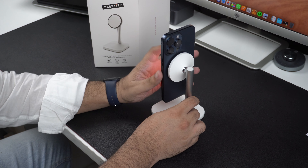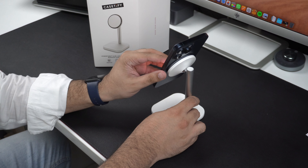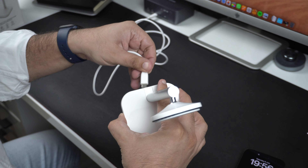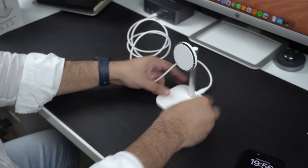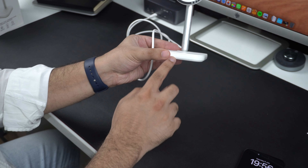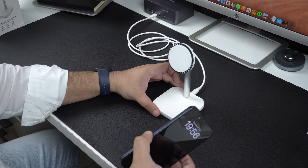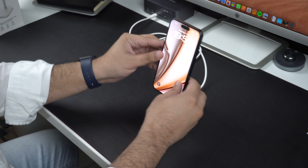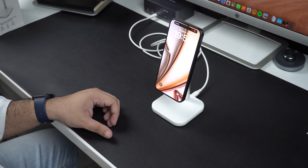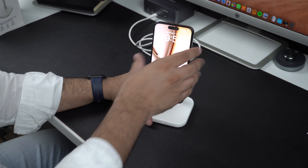Sadly, you cannot rotate the charging stand sideways, which is an ability that would have made this charger even more convenient to use. Even though this is a MagSafe compatible charging stand, the KCityfy PowerThru 2-in-1 charging stand does not support 15W charging on iPhone. Instead it is limited to 7.5W charging for the iPhone and 5W charging for the AirPods.